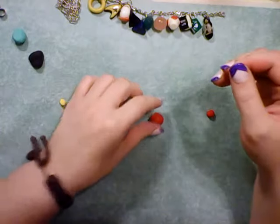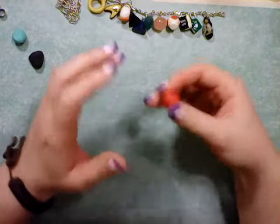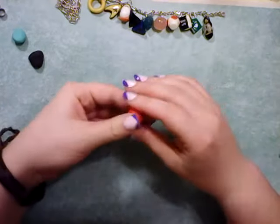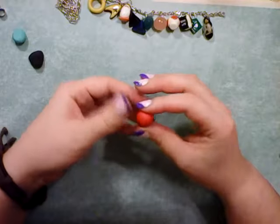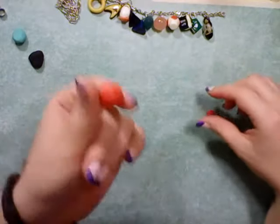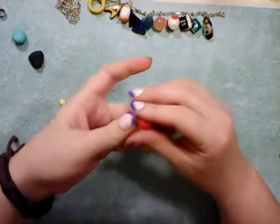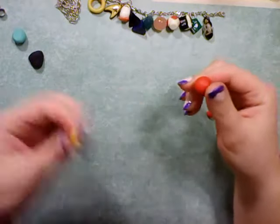Hey guys, Katherine here coming back at you on February 6th with another Valentine's Day charm. Today I would like to make a charm for my uncle — I've noticed that he really enjoys bird watching and photography among other hobbies. For him today I would like to make a bird, particularly a cardinal. I've got red clay set aside and I'm going to make a cartoonish cardinal. It's not going to be cardinal-shaped, it's going to be rounded and chubby. I've got some red clay and a tiny bit of yellow for a beak.